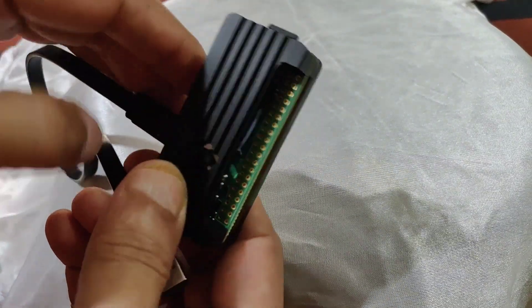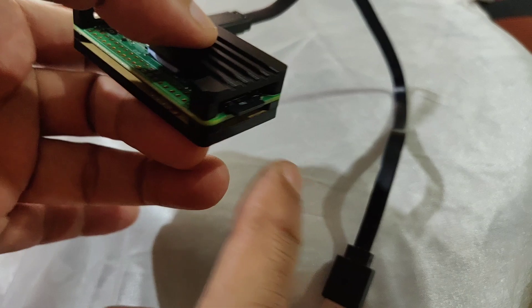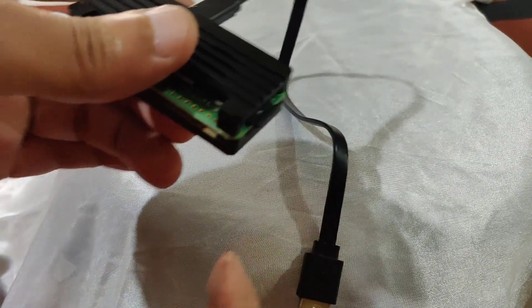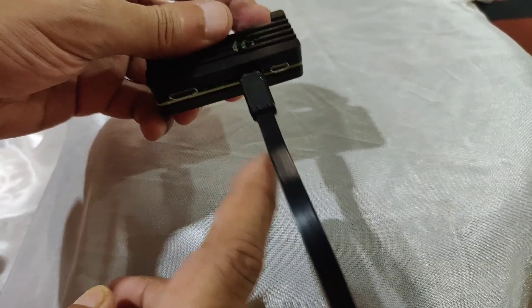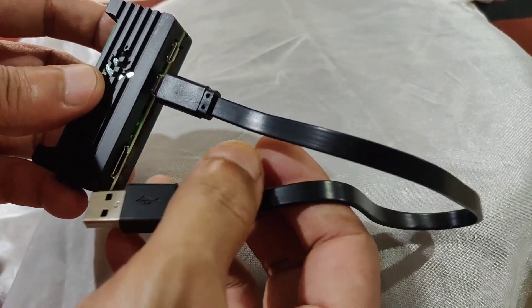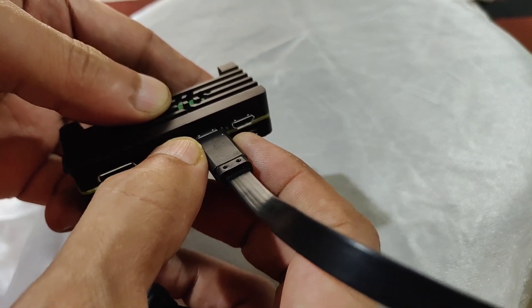I have loaded the software provided by a genius guy called Nisarg Javeri. I will share the link of the software which you need to load onto this SD card. Connect the micro USB cable — it needs to be a data cable and not a power cable, and I would suggest a shorter one in length. This is the OTG port and this is the data plus power port.